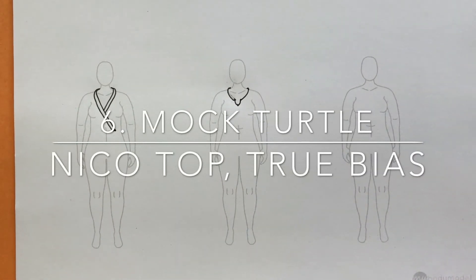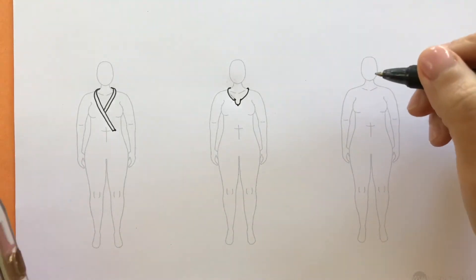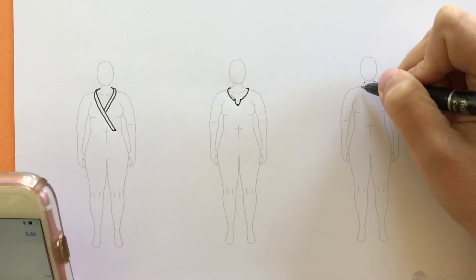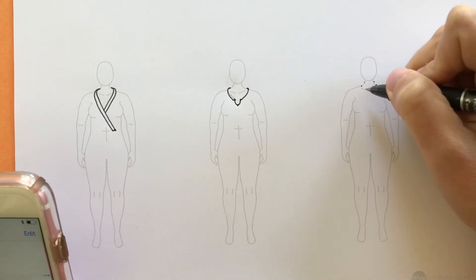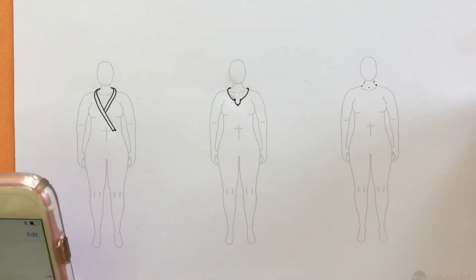Next we'll look at a mock turtleneck from the Niko Top and Dress pattern from True Bias. We look first at the pattern flats and then the model photo. This is a mock turtleneck, not a full turtleneck, so we want to mark on the neck where it would go — right around here — and also mark where the neck meets the shoulders. It's similar to the crew neck: a really tight, small curve right at the base of the neck.